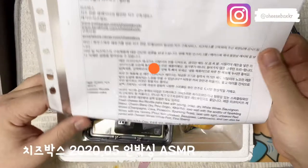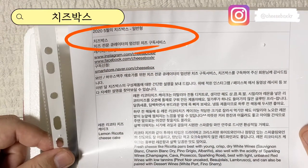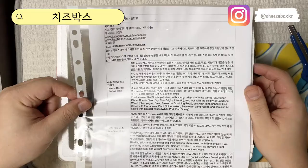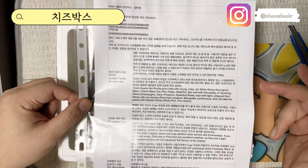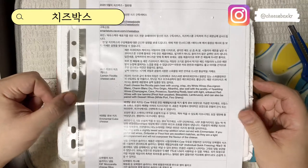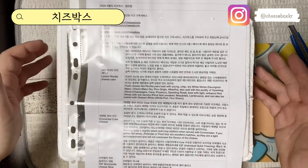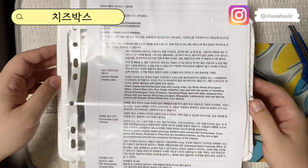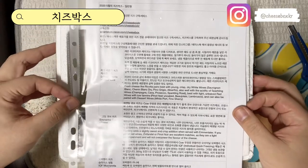2020년 5월에 치즈박스, 일반형 치즈 전문 큐레이터의 엄선된 치즈 구독 서비스라고 되어있네요. 치즈박스는 매월 정기구독을 하면 치즈의 종류나 이런 건 바뀌고요. 한 번만 구입할 수도 있고요. 마음에 들면 또 혹시 와인을 좋아해서 간단한 치즈 안주가 필요하신 분들은 정기구독을 하시면 한 달에 한 번씩 이런 박스가 오는 거니까 괜찮을 것 같아요.